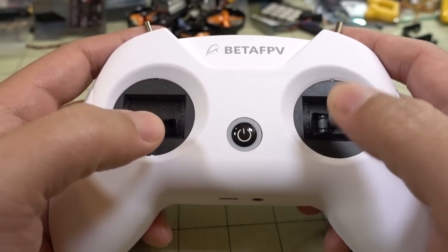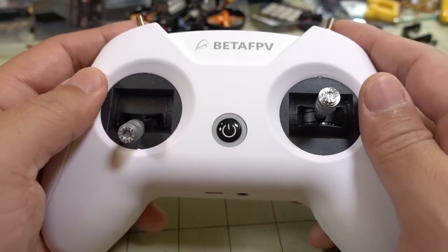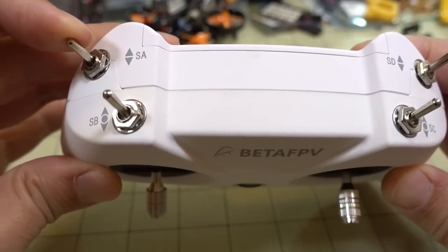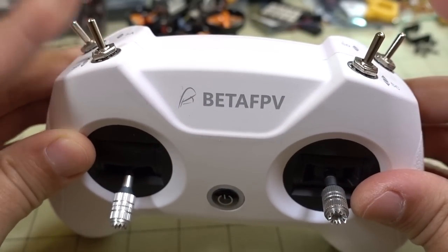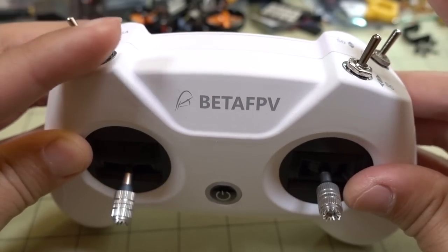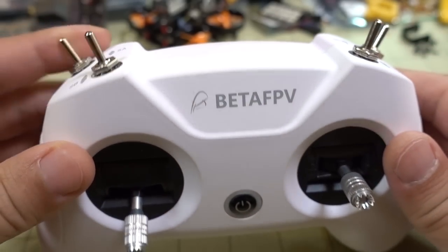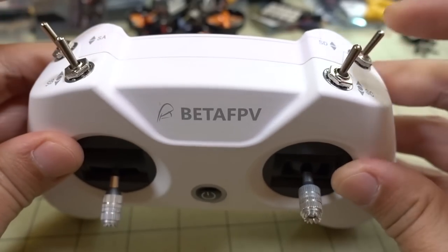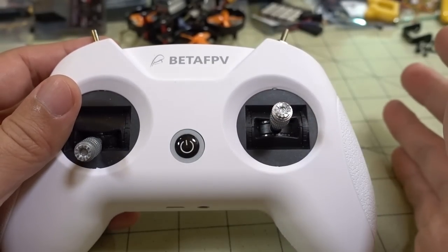Obviously it's targeted towards beginners, so this is going to be perfect for that. If you want to help someone learn how to fly, you could put this into trainer mode and use this radio for them. There are four switches up on top: A, B, C, and D. A and D are two-position switches, and B and C are three-position switches. They're basic switches — pretty cheap. These come up as Aux 1, 2, 3, and 4, so you get four main channels plus four Aux channels — eight channels total.